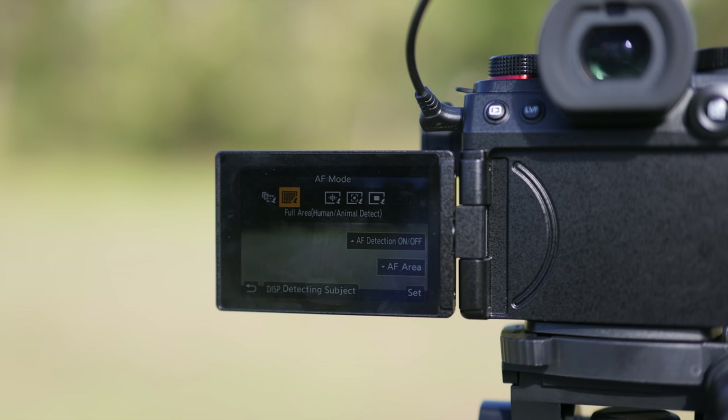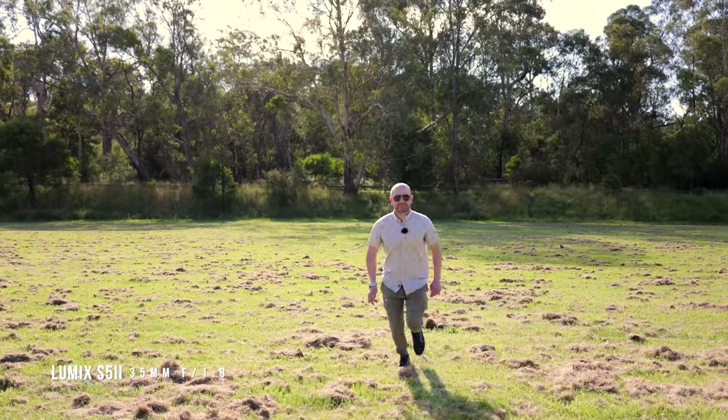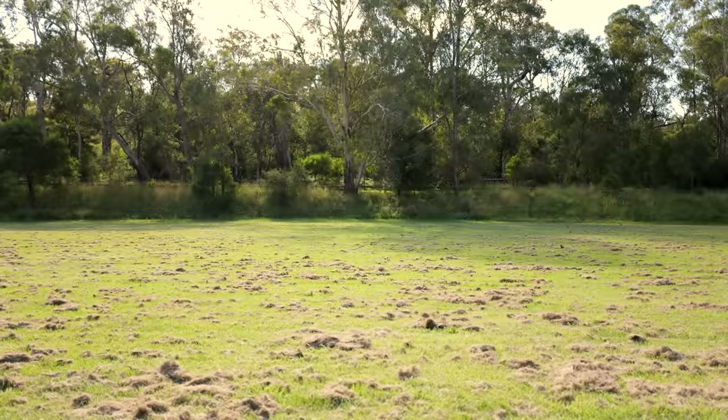I also wanted to see if I could trip up the autofocus system by being heavily backlit, so I went outside at a particular time of day where the sun was just blasting me from behind, and it worked flawlessly — I didn't see it fail me once, which was really surprising.